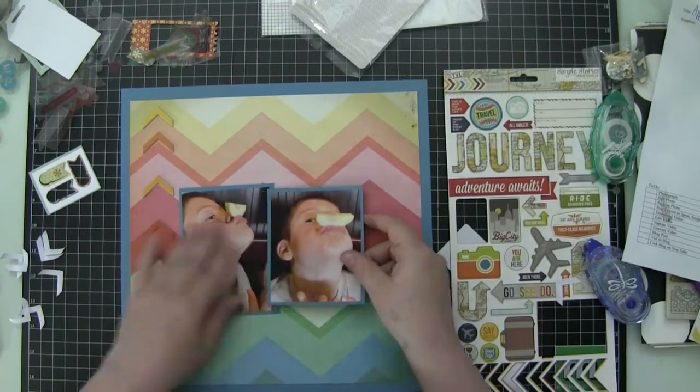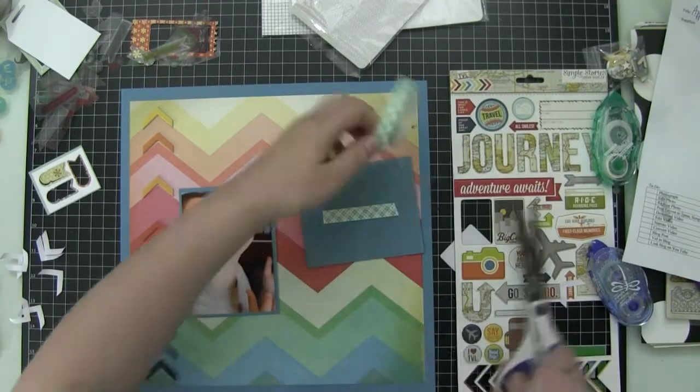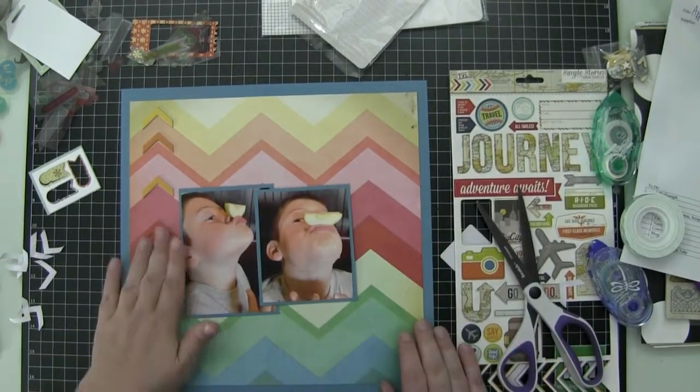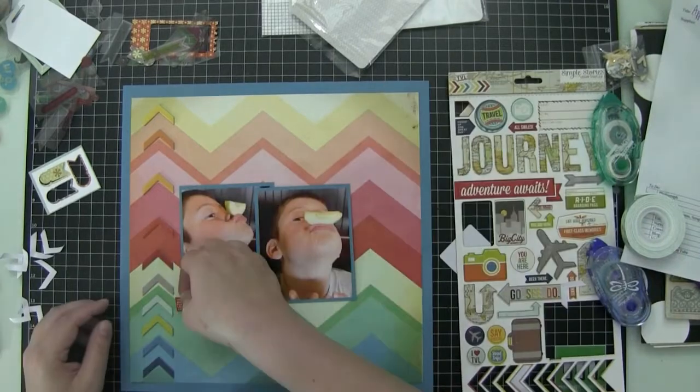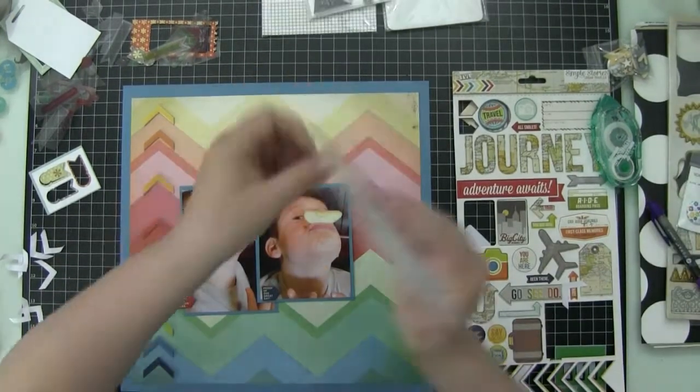Now I'm going to adhere my photos. I'm going to adhere the first one down, and then put the second one up on some foam adhesive, and I'm only going to put the foam in the center, because I know I want to tuck some things behind it. I'm getting a little smarter as I do my layering, understanding that I need to leave room.